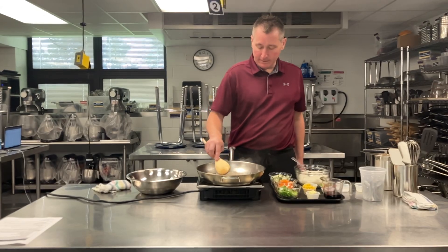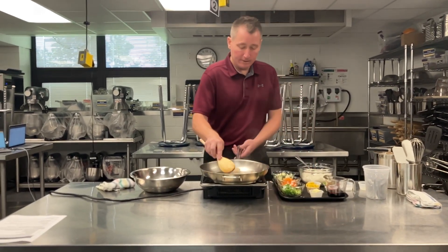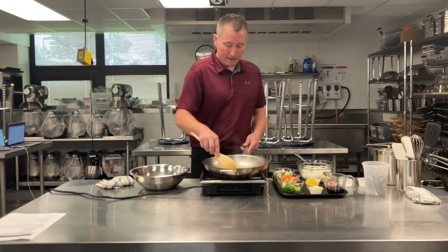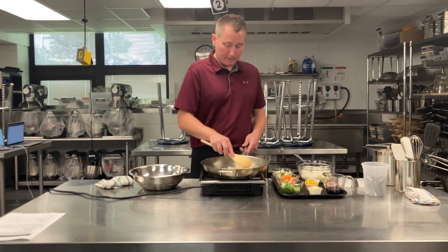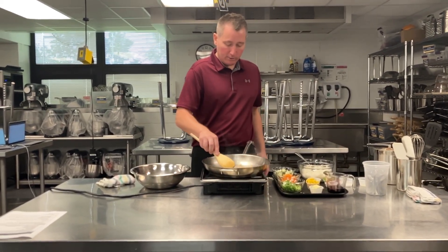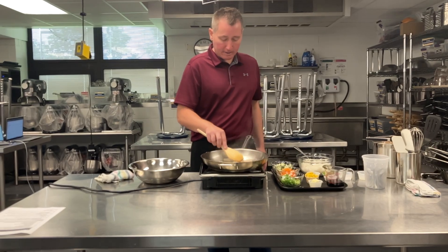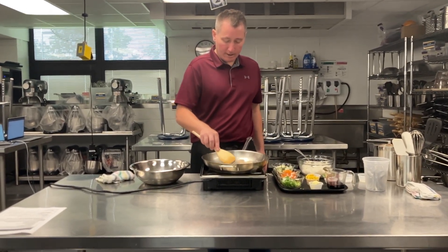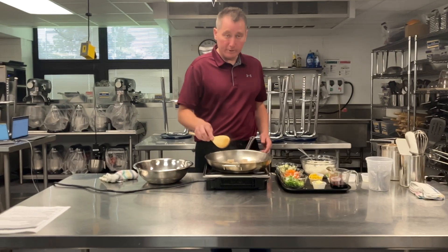The advantage with fresh shrimp though is you get to save the shells and you can use those shells to make a stock, and then you can use that stock to make a soup or a sauce. Tons of flavor in those shells, just like beef bones or chicken bones.